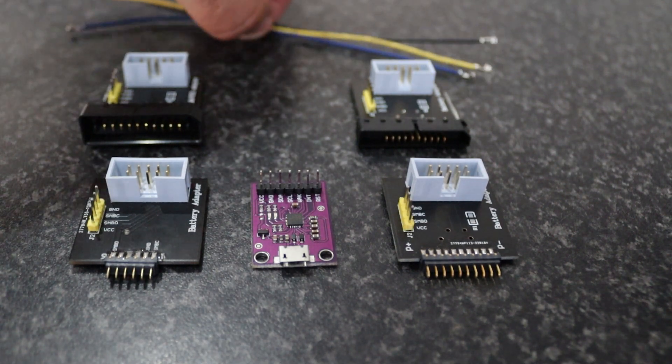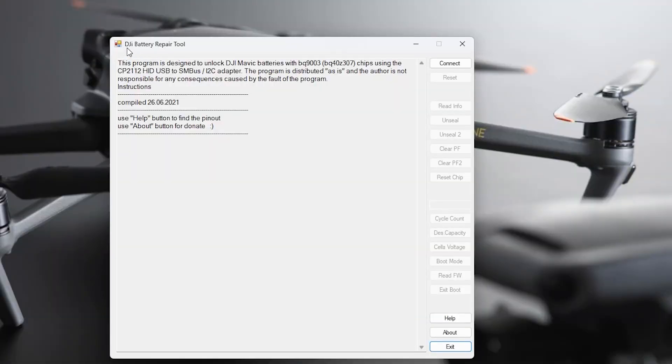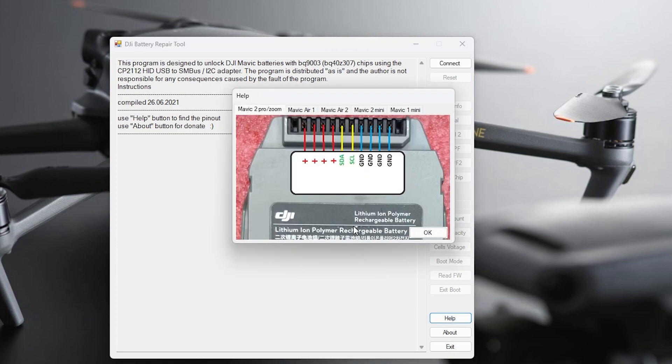We like a quick simple plug-and-play solution, so we've got all the boards, but they are not necessary. If you don't want to use the boards, grab yourself some wiring and you'll be able to pin straight into the batteries. In the DJI Battery Repair Tool, if you click Help at the bottom, it shows you — for example Mavic 2 Pro Zoom — the positive, SDA, SEL, and ground points.